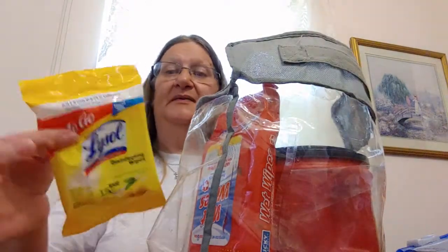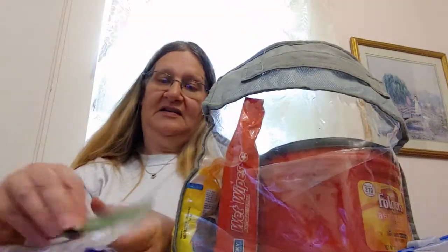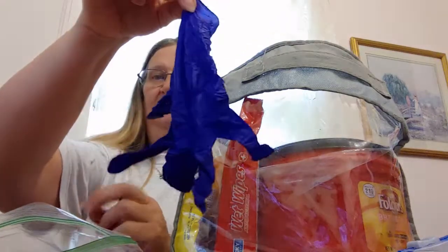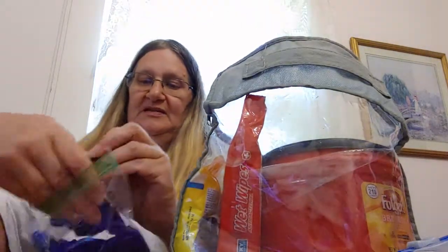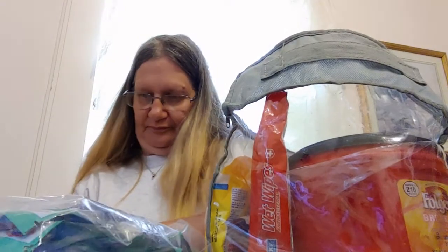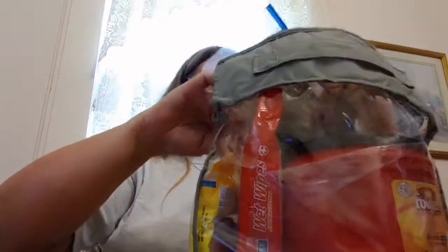These are disinfectant wipes if you want to put them in. I've got my gloves — put them in there. Okay, I'll get out all the air, I'll just stick those in there. I have some of these Clorox disinfectant wipes, I'll put them in there. Let's see if I can get some of that air out of there, put them in from the top.